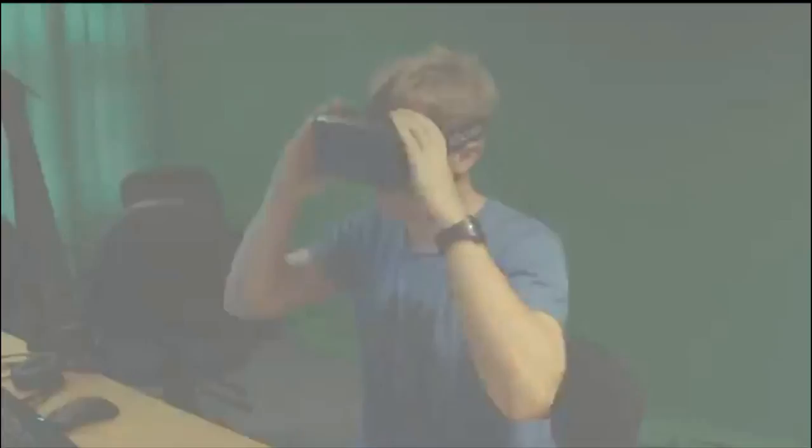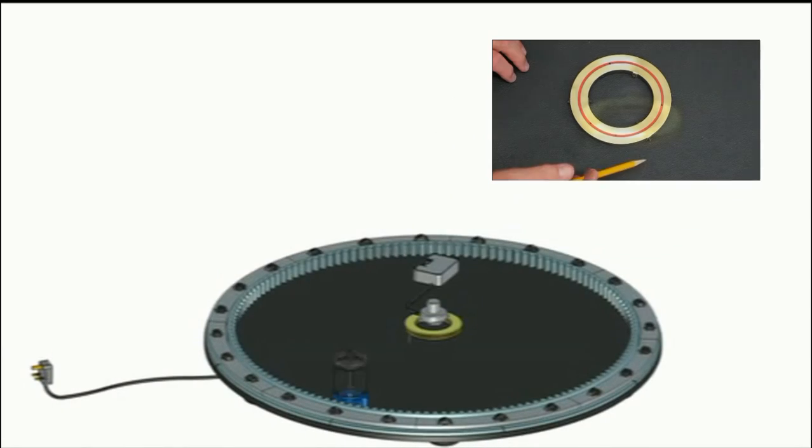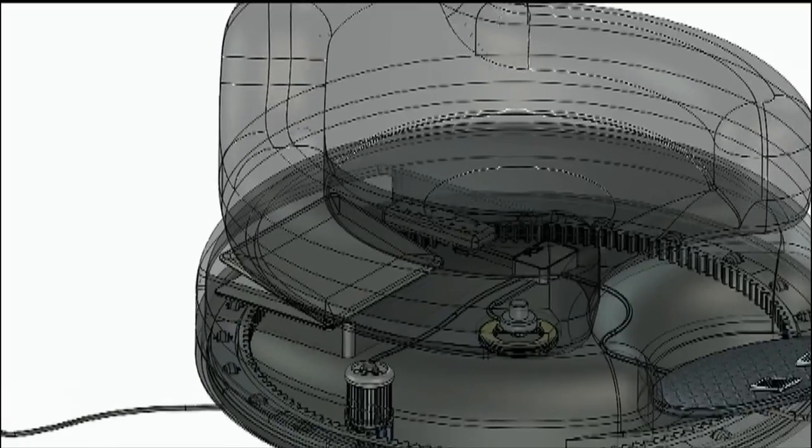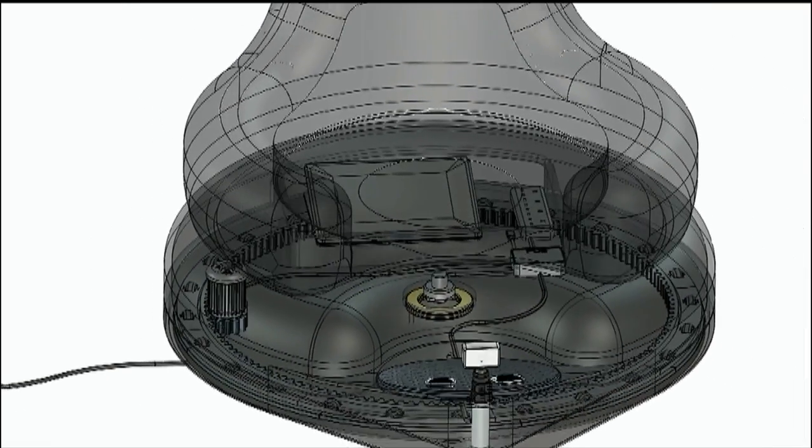Because most high-end headsets are wired up to a computer, we're prevented from turning all the way around. So we've installed slip rings and power sockets inside the base, so we can plug in and stow away our device and turn around as often as we like without ever getting tangled.